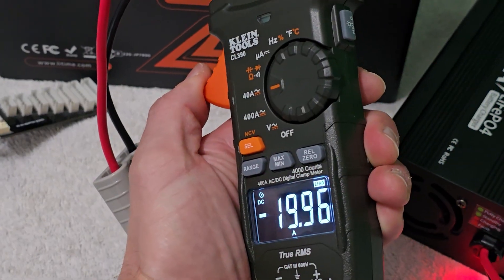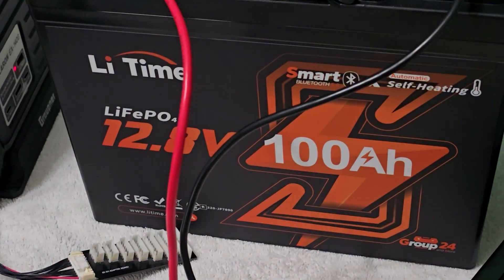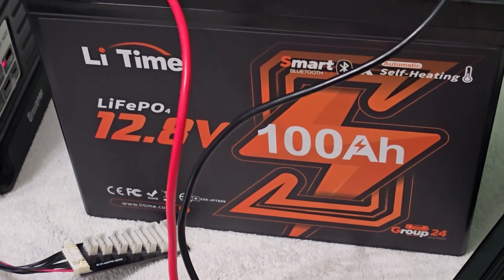So right at that 20 amp mark — that's perfect. We're going to be able to get this charged up in less than five hours going right from zero percent to a hundred percent.